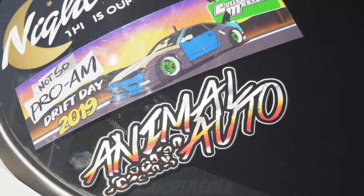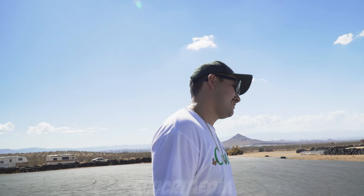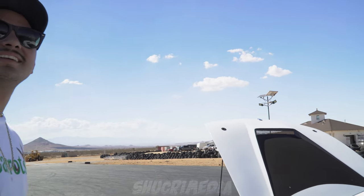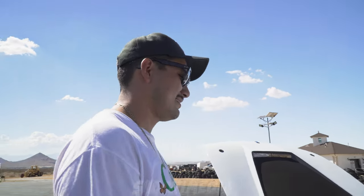Big shoutout to my engine builder and tuner — Animal Auto. He's the biggest SR and RB tuner in Southern California. This was actually the last SR he was going to build because he's huge into the RB world, but I begged him to build my SR with pistons and rods and he folded. Everybody at Animal Auto are actual car enthusiasts. Super clean build — hopefully we can shoot some street sliding footage soon.